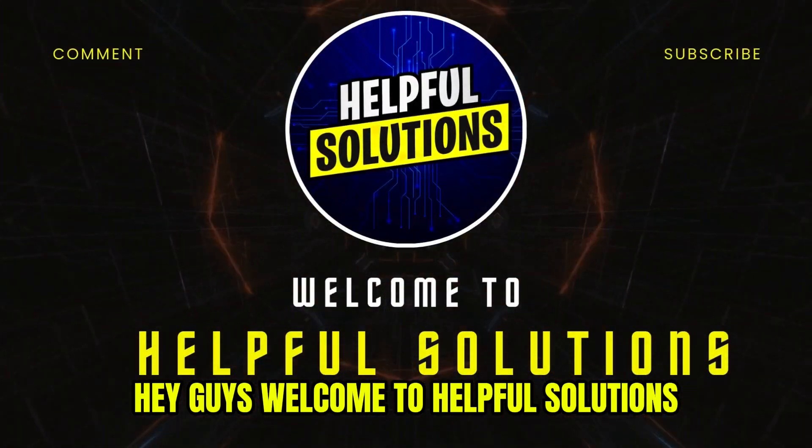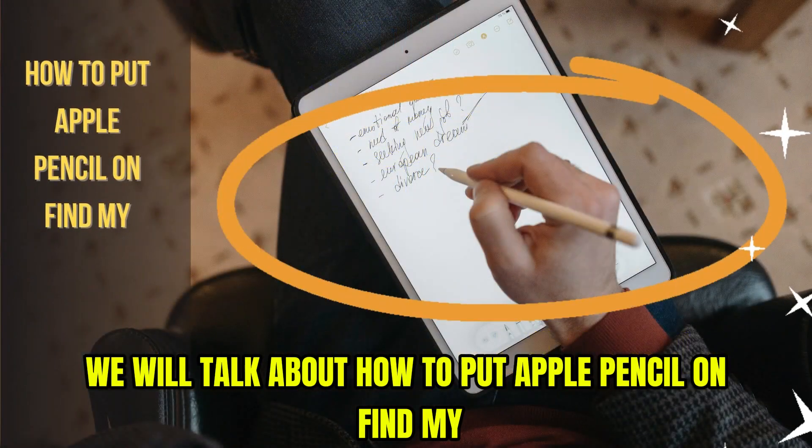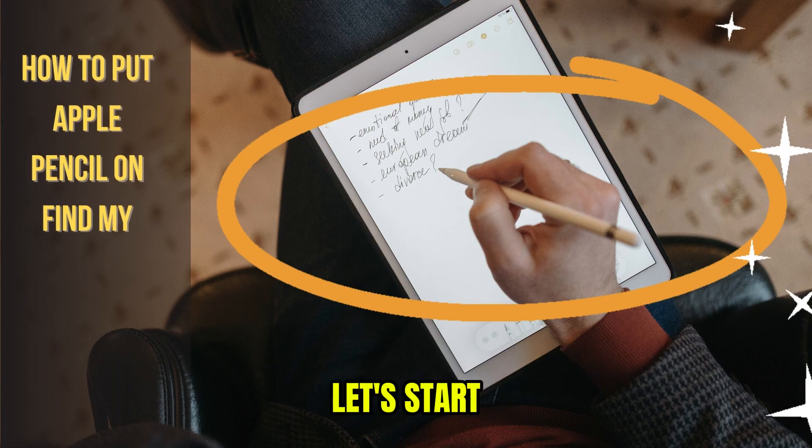Hey guys, welcome to Helpful Solutions. Today, we will talk about how to put Apple Pencil on Find My. Let's start.